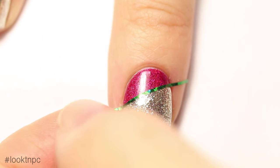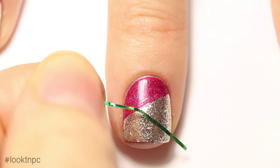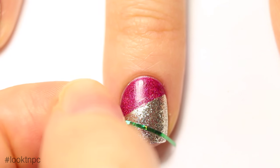Before your polish gets a chance to dry, peel off your striping tape to reveal a crisp line. Once the polish is completely and totally dry — make sure it is seriously dry — apply your second bit of striping tape.